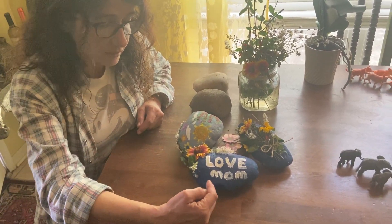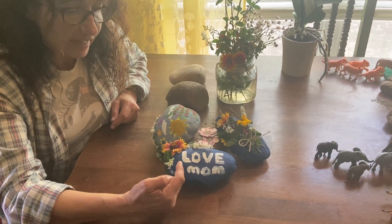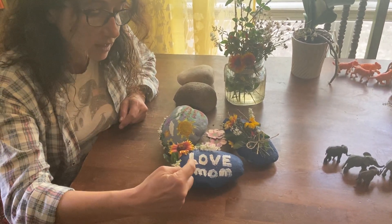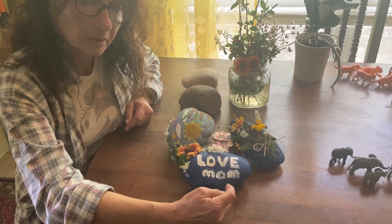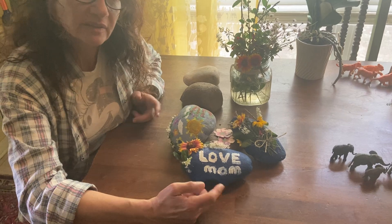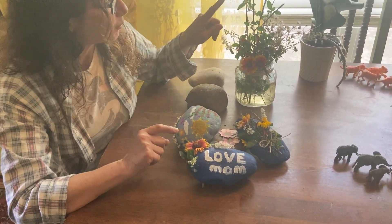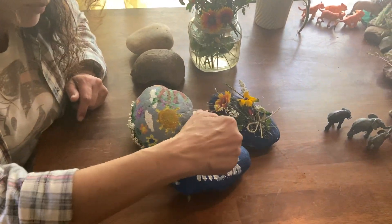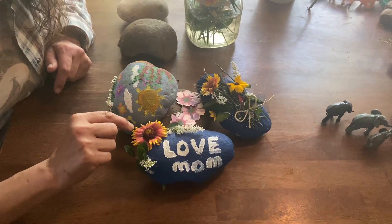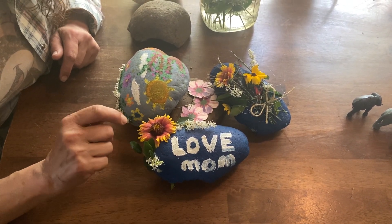This one I painted the whole thing blue and then I wrote with the paint: 'love' in white. Blue and white, they look nice together. Then something was missing, so I picked up one of those flowers and put it here with two white flowers. This one has orange, yellow, and a little bit of brown.